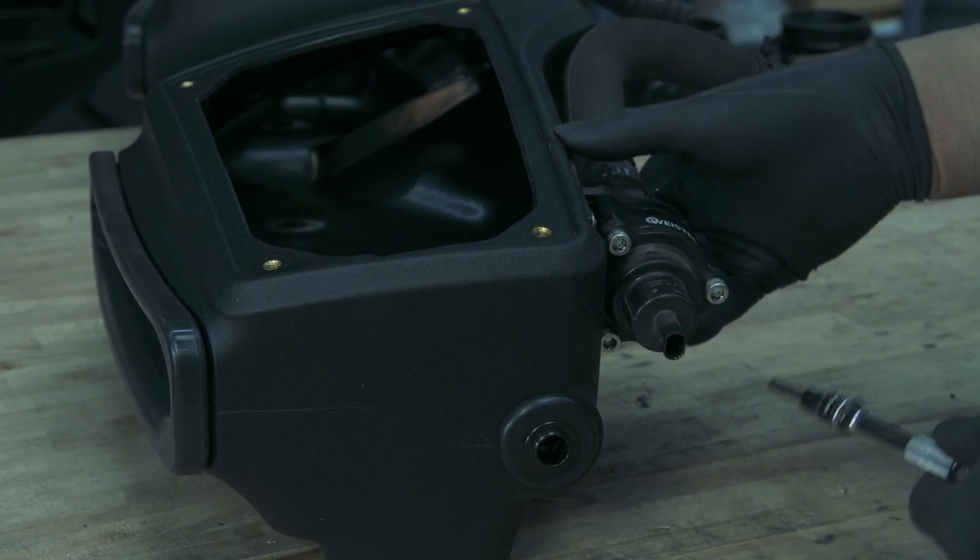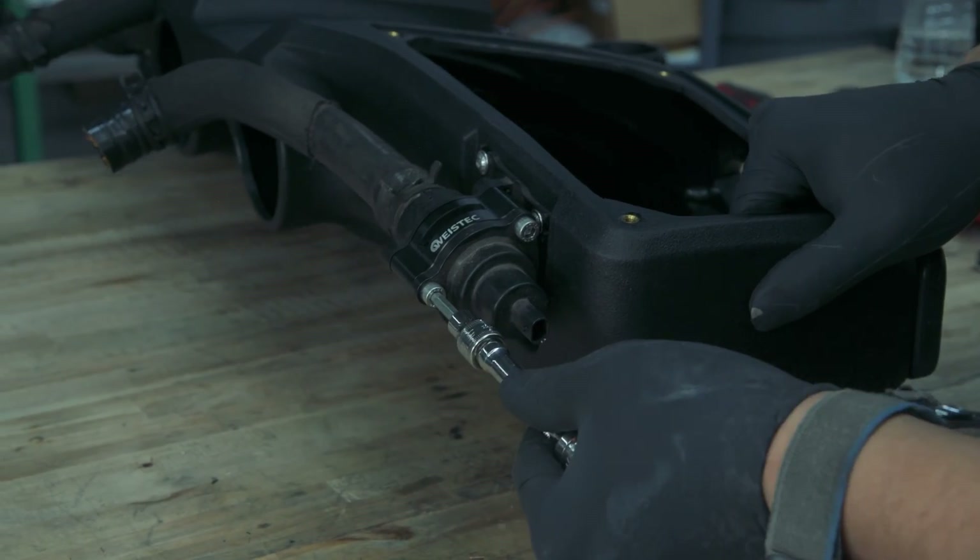The supplied bolts that come with the VTA need to be tightened down with a 5mm hex bit or key.